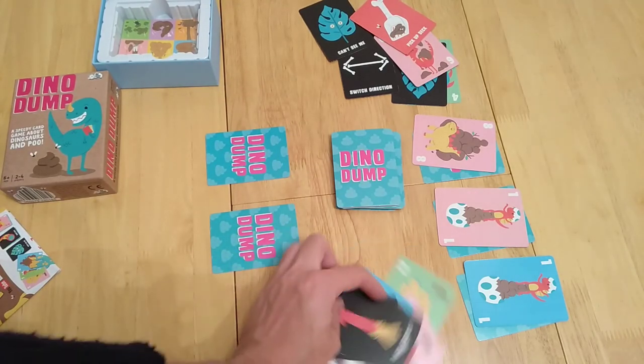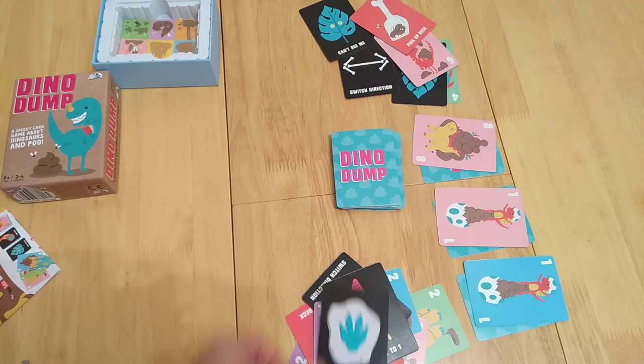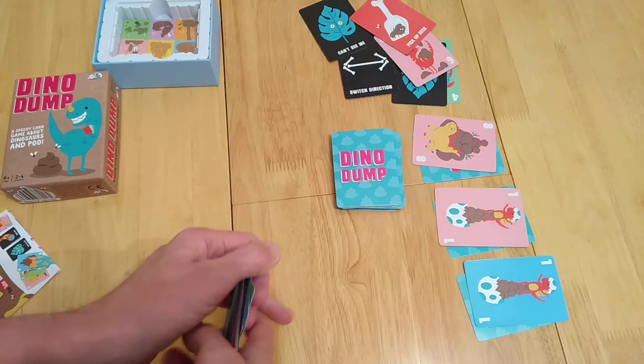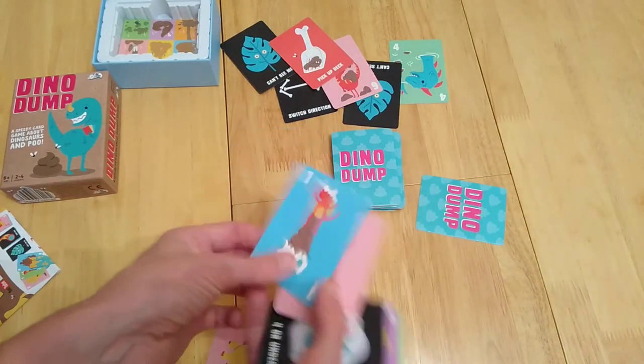So if you flip a five it goes back to one, so that's fine. This one is a one — and obviously you'd then have to play four or under. It's very similar to the original game, just with these theming elements going on.